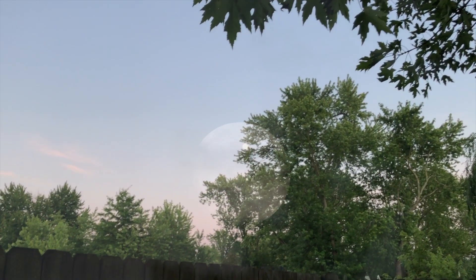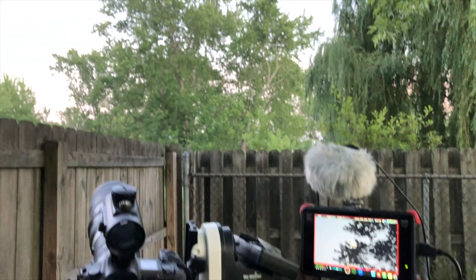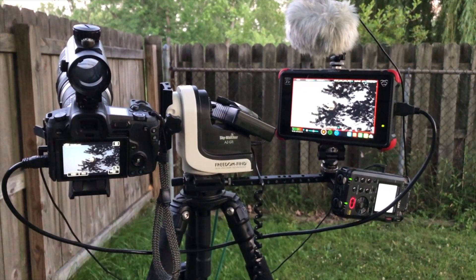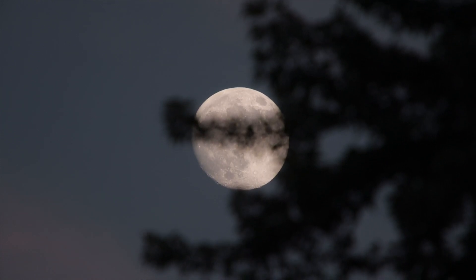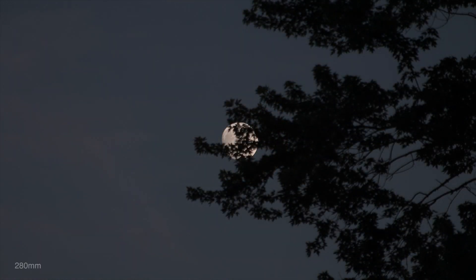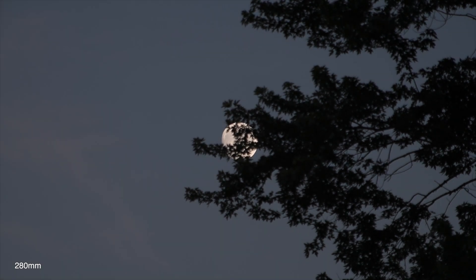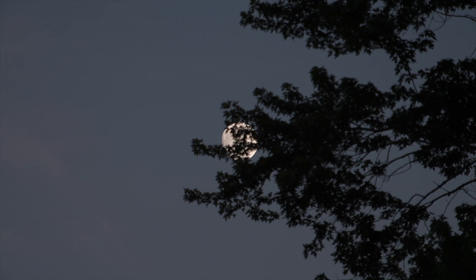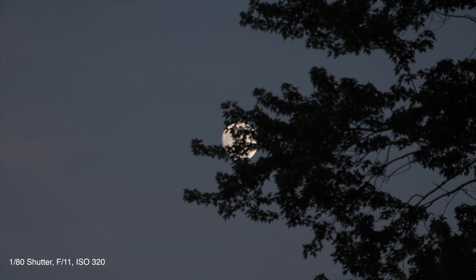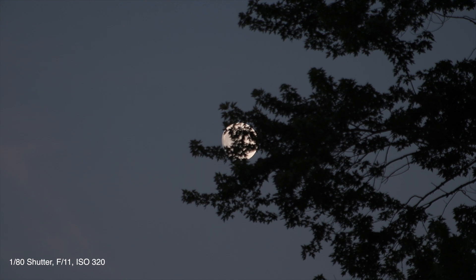I can't go any further in my backyard — I'm out as far as I can go, just only had a few minutes to get this. We're back down to 70 x 4, so with this setup we go from 280 to 800 millimeters. We're running 1/80th, f11, and the ISO is at 320.